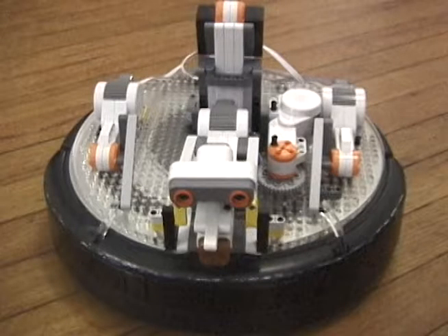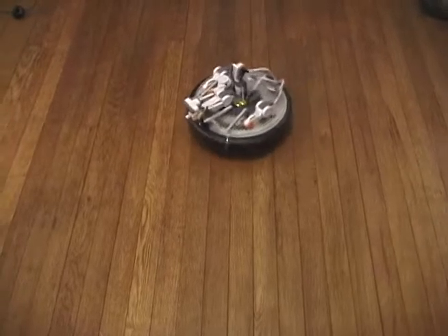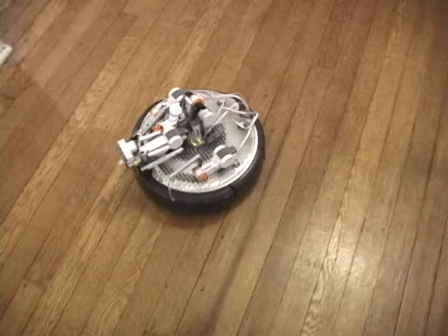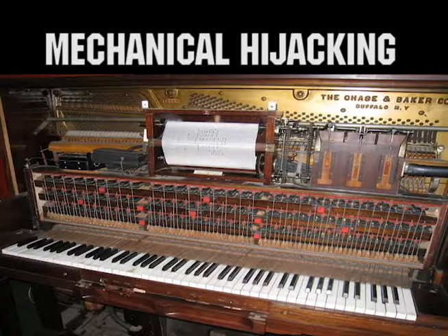Tell it to go right. The pincher hijacks the left bumper — perceiving an obstacle, the Roomba turns right. The poker hijacks the power button, telling the robot when to start and stop.